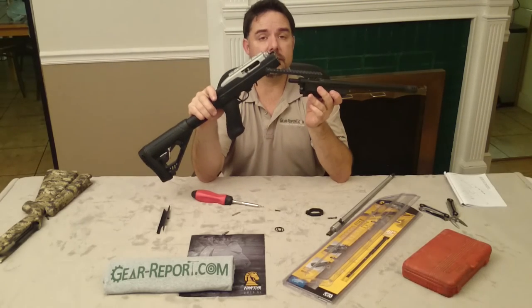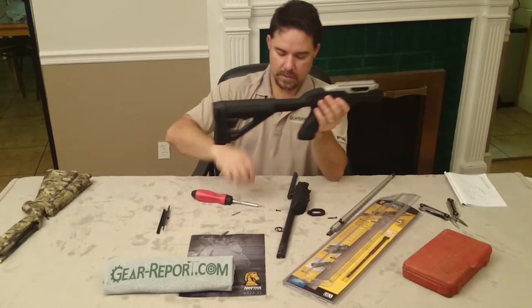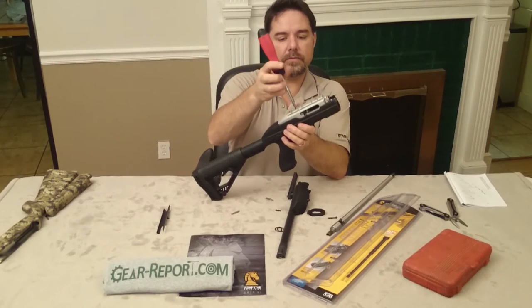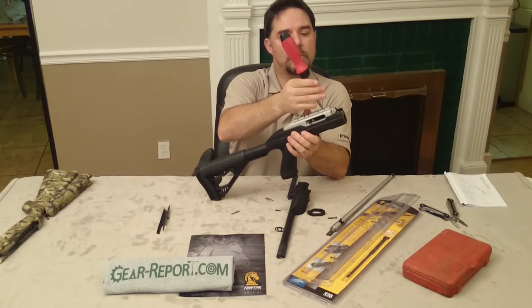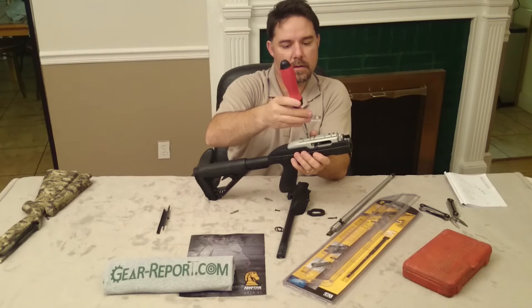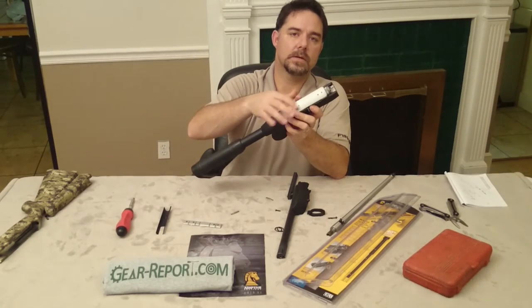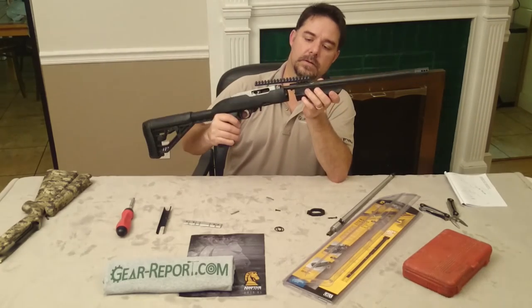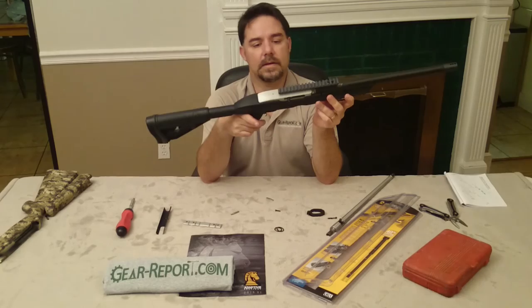Since you're now utilizing the scope mount on top of the barrel, you need to remove your scope rail from the top of the receiver. Just remove the four screws on top of the receiver rail — most 10-22 rifles come with the scope rail in the package. Once you take that off, remember you can always go back and put the plugs that come with the receiver. Full conversion to the Tack Hammer barrel and the Adaptive Tactical stock.